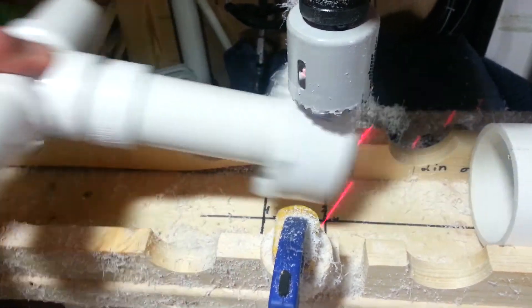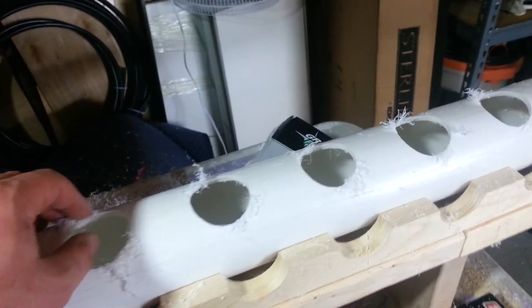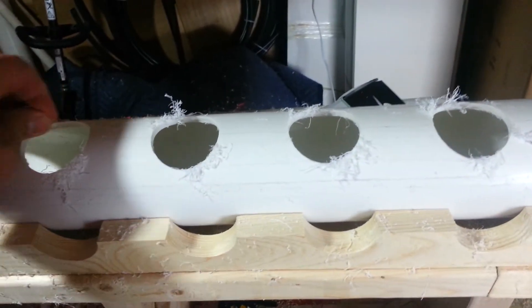If you don't care if the holes are the same, that could be a good solution, but if you want to keep it simple, the laser and centerline method works great. Hopefully that's helpful to someone out there. More to come very soon — appreciate it, thanks for watching!